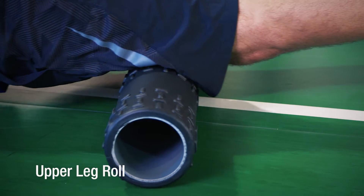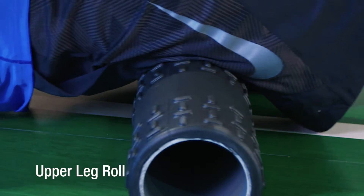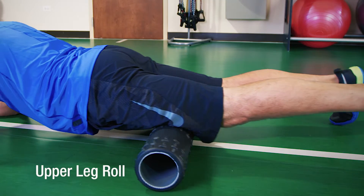Hi, I'm Brian Nunez, Spry Master Instructor, and I'm here at the Spry Performance Center. Keep your body feeling free and loose with the upper leg roll using the Spry Super Tread Roller.